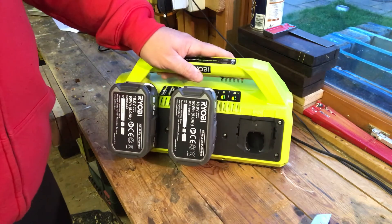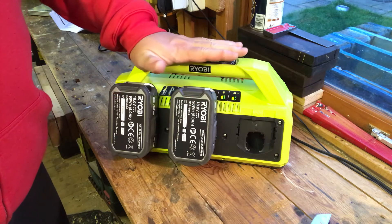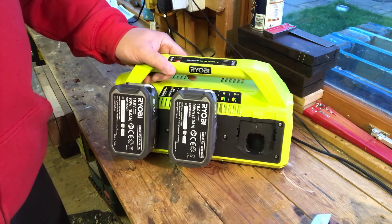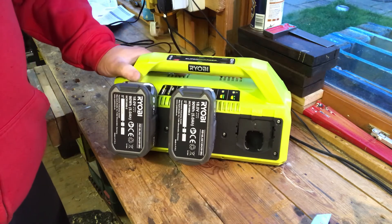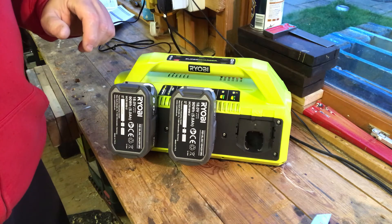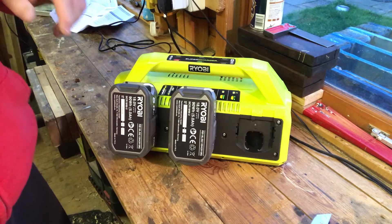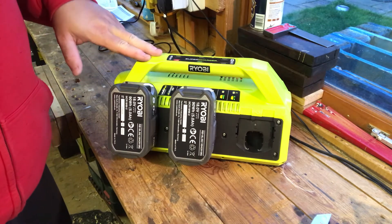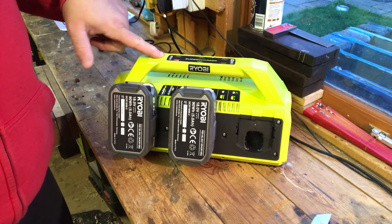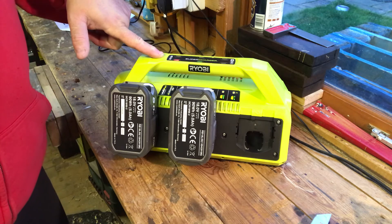I'm not expecting anything wrong since these are brand new Ryobi batteries and charger, and Ryobi is a good make. However, battery packs are probably the biggest cause of fires in a workshop apart from hot works. So I'm going to unplug these and move them into the house where I can keep an eye on them and time how long the charges take.